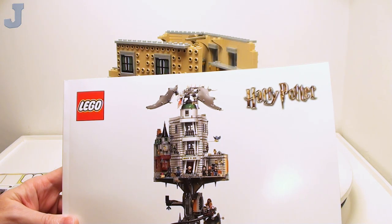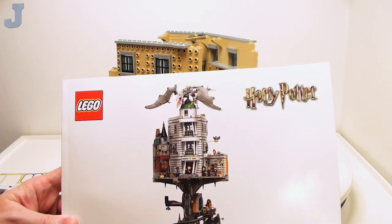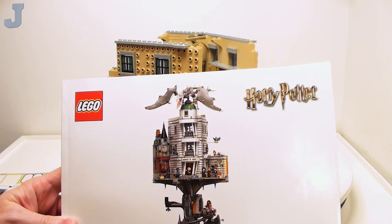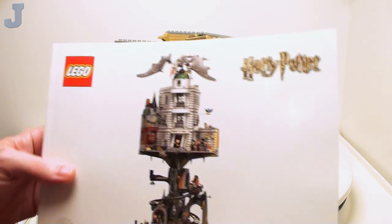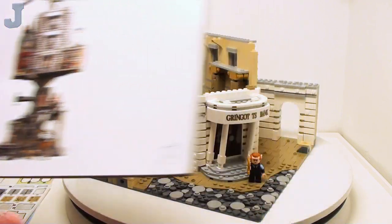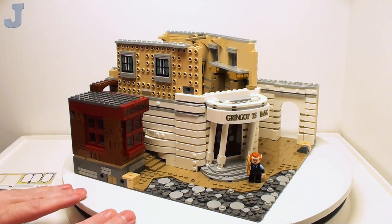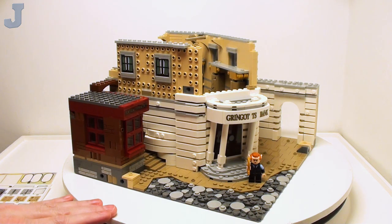Alright guys and gals, let's continue on building Gringotts Wizarding Bank by LEGO Harry Potter. This is set number 76417. It contains 4,803 bricks, I believe. It retails for $429.99. This set was provided by the LEGO Group for early review. And yes, we are finally on manual 4. We're getting close to the build, and this is pretty much what we have done so far with the bank.